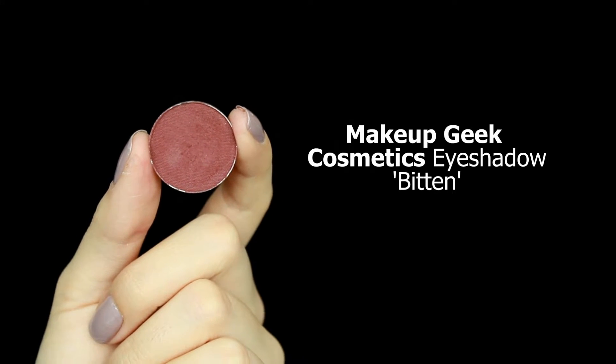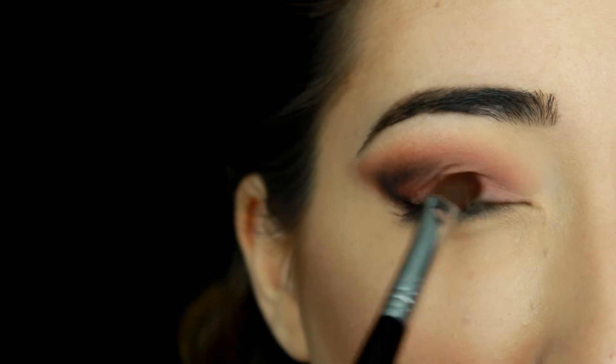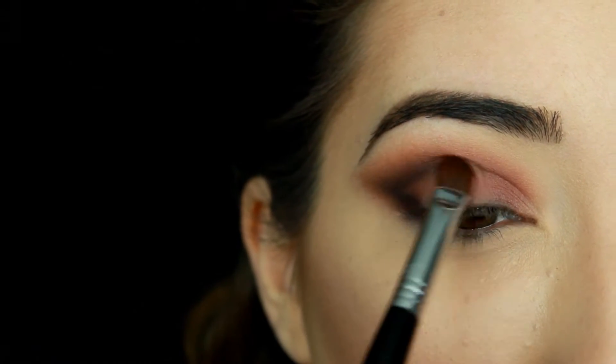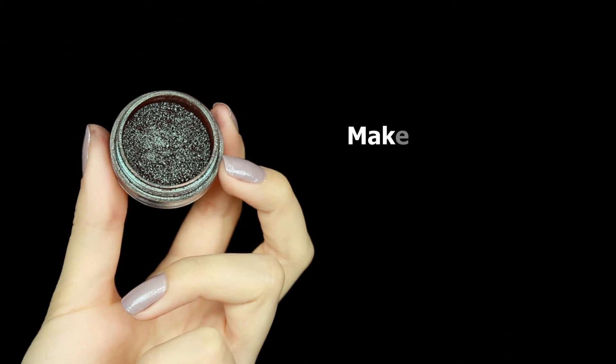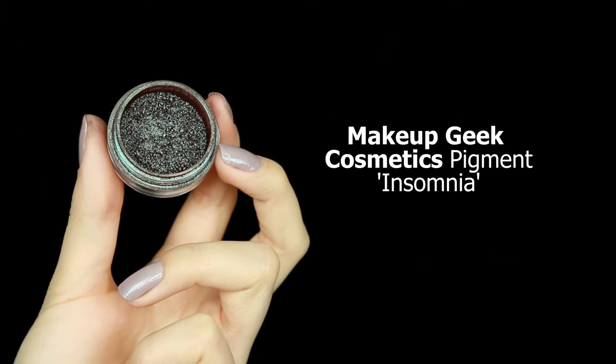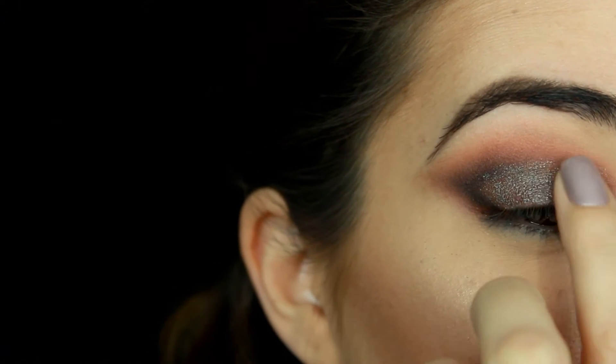I'm going to take Makeup Geek eyeshadow in Bitten and just lightly sweep it all over my lid, because I want to create a more red base for the pigment that we're going to pat over top. Then going in with Makeup Geek pigment in Insomnia — this was their very first duochrome pigment that they created, and now they have an entire collection of duochrome pigments. I'm going to take this pigment with my finger because I feel like it gives the darkest and best effect, and I'm just going to pat this pigment over top of where we applied the Bitten base.